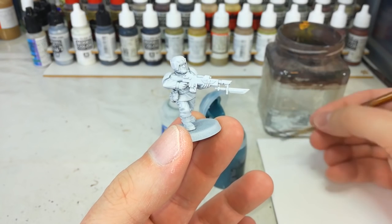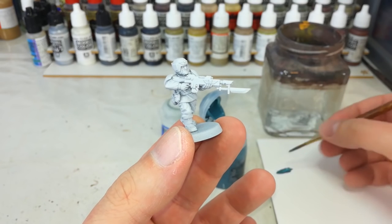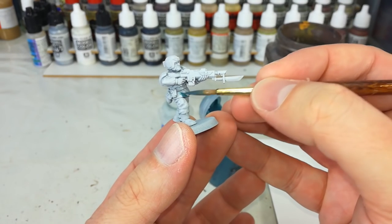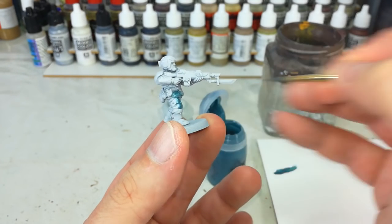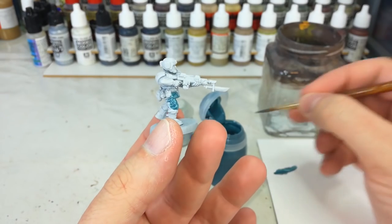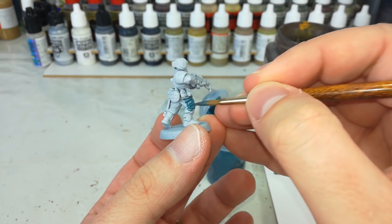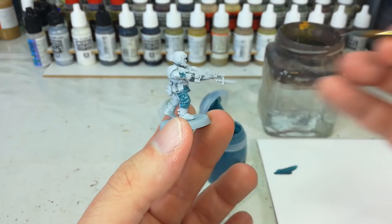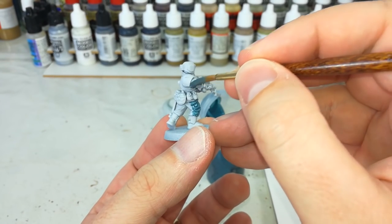Now Nighthaunt Gloom is one of those paints - it works similarly to a shade. It'll look quite gloopy coming out of the pot, but you don't want to thin it down with any water. All you want to do is just paint it straight on from the pot all over his fatigues. Try and avoid anywhere that you want to be armor, because I'm going to leave that white, and you'll see what we do with that later on. His equipment - if you do get any on there, it doesn't really matter. Just take your time now and fill in all of his fatigues with a quick coat of Nighthaunt Gloom.